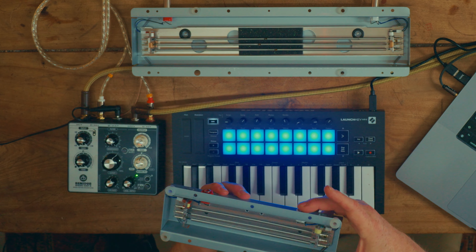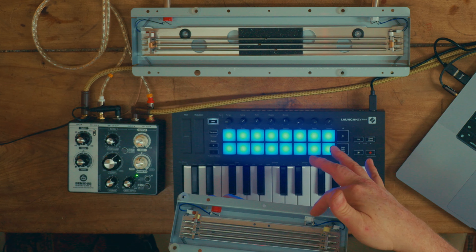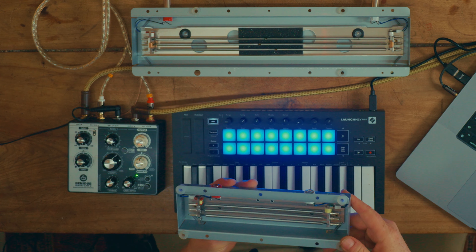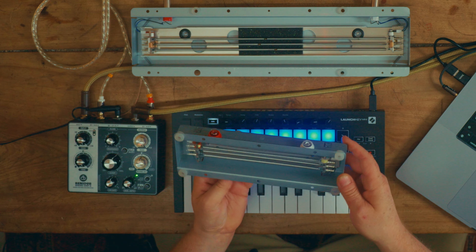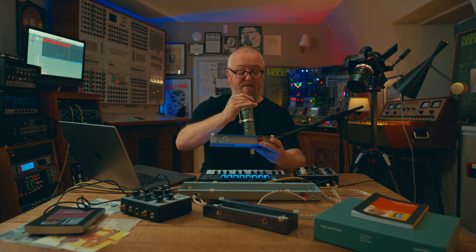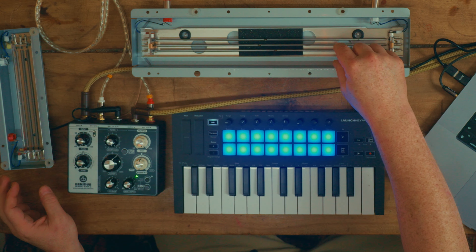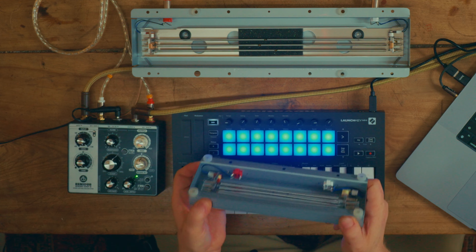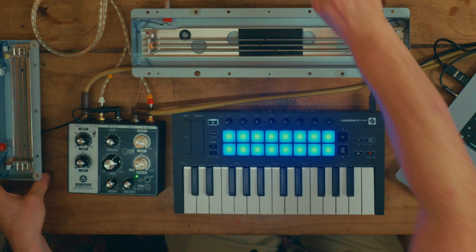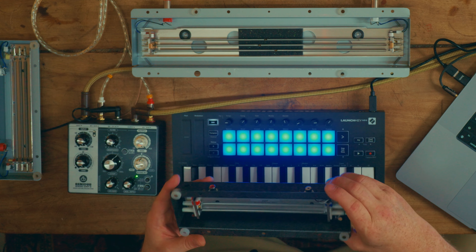It's a very simple concept. You've got an input and an output — not dissimilar to a reverb chamber where you've got a speaker and a microphone. You basically have a set of three springs connecting the in to the out. I think this is a Fender Twin reverb tank, and this is a Fender Reverb tank. Goodness knows what this one is because it's kind of buggered, but in a nice way.